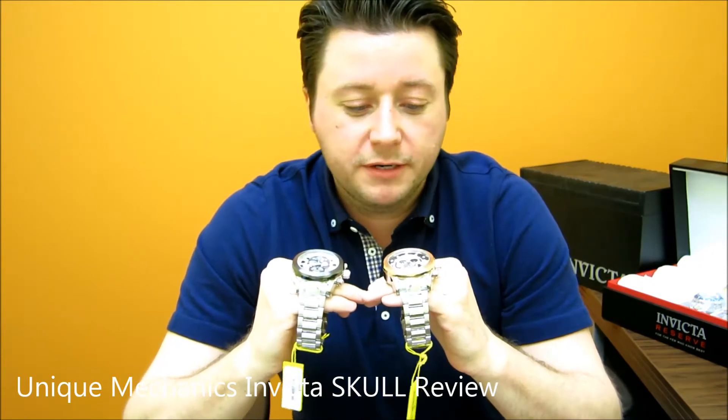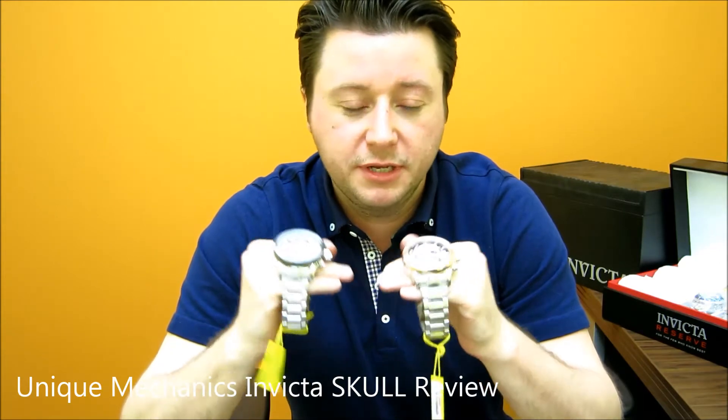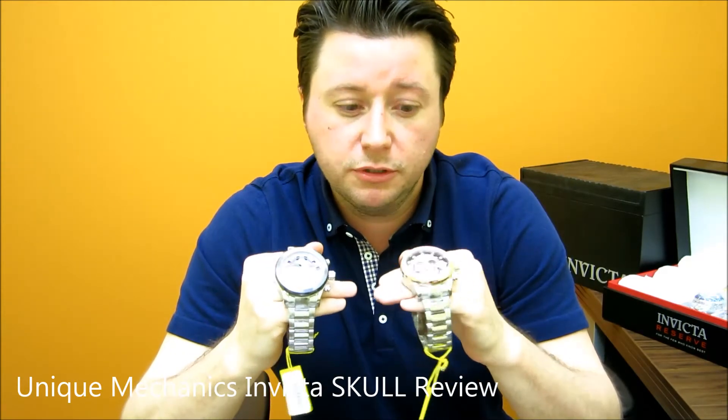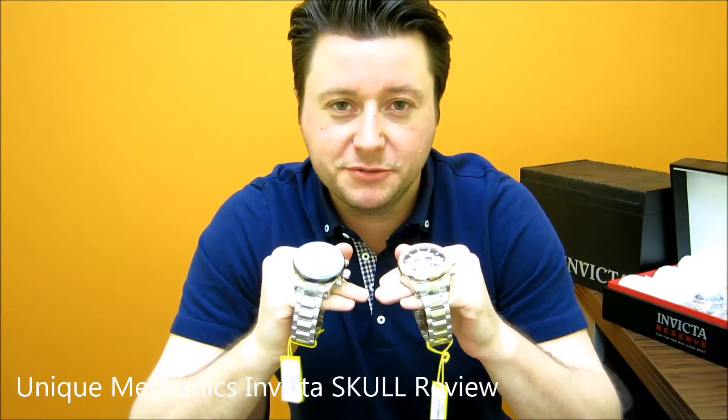Now what do we have here? Two different styles, same watch. So I'm going to keep it short, give you the specs on both watches, give you a quick up-close look so you can really see the details. Of course I'm going to show you what it looks like on my wrist so you can really determine if it's for you or not.